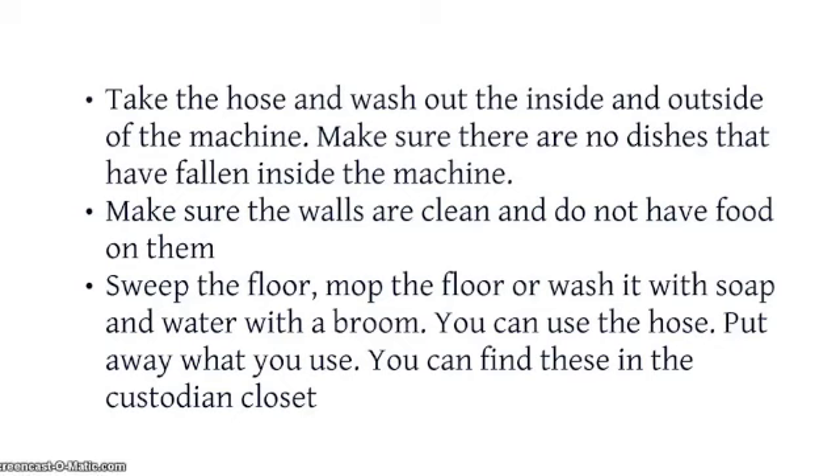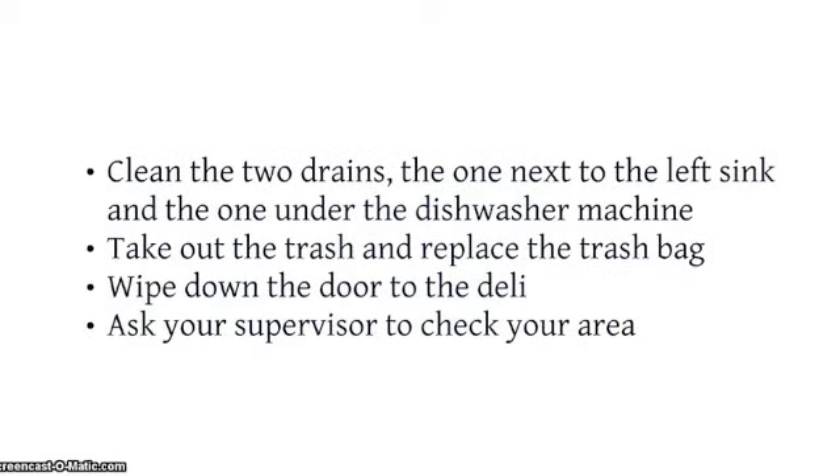Sweep the floor, mop the floor, or wash it with soap and water with a broom — you can use the hose. Put away what you use; you can find these in the custodian closet. Clean the two drains: the one next to the left sink and the one under the dishwasher machine. Take out the trash and replace the trash bag. Wipe down the door to the deli. Ask your supervisor to check your area.